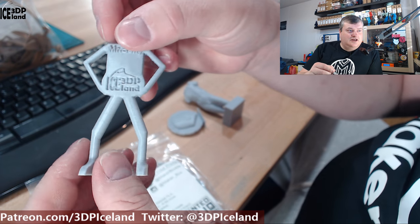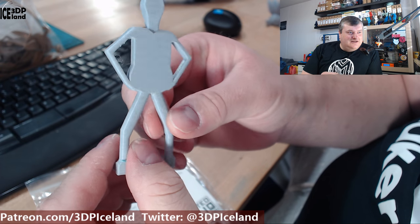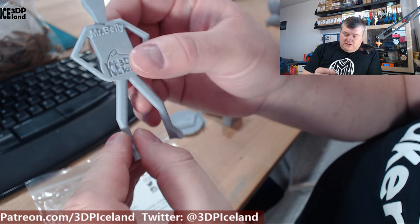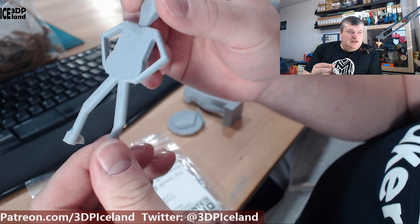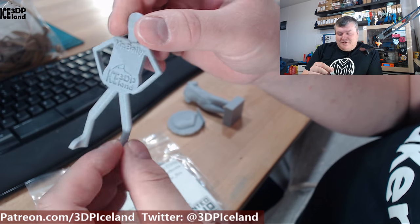Of course I needed a marble statue of Mr. Belli — my logo and channel mascot. I printed him out and this also came out excellent. I got a tiny amount of stringing, but nothing to speak of, and it came out otherwise really nice.